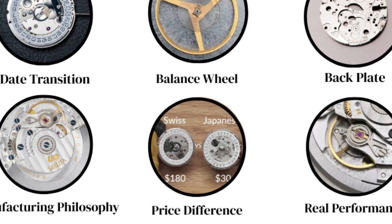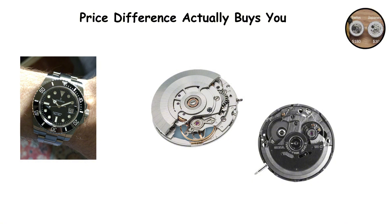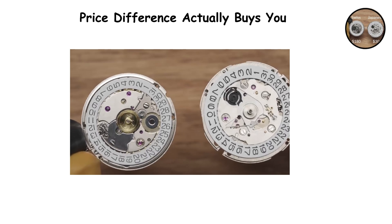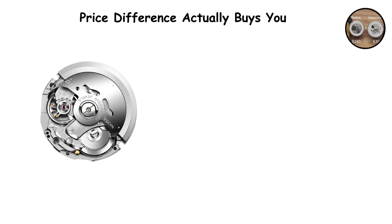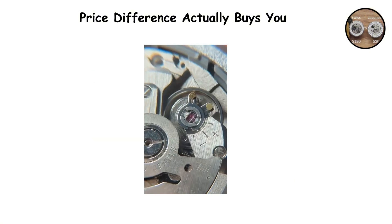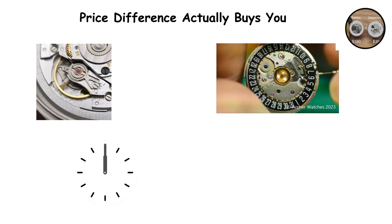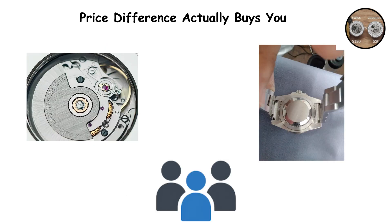What the price difference actually buys you. Here is the uncomfortable truth that watch enthusiasts debate endlessly. Most of the differences between the SW200 and NH35 are not functional in terms of timekeeping performance. Both movements, when properly regulated, can achieve similar accuracy. Both will run reliably for years with basic maintenance. Both will survive normal daily wear without issue. The NH35 might actually prove more robust in some situations because its looser tolerances give it more wiggle room when subjected to shocks or impacts. So what does the significantly higher price of a Swiss movement actually get you? You get better tactile feedback when winding. You get a crisper date change closer to midnight. You get easier serviceability down the road. You get superior finishing that most people will never see unless they remove the case back.